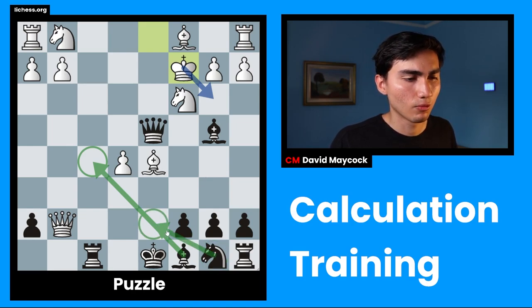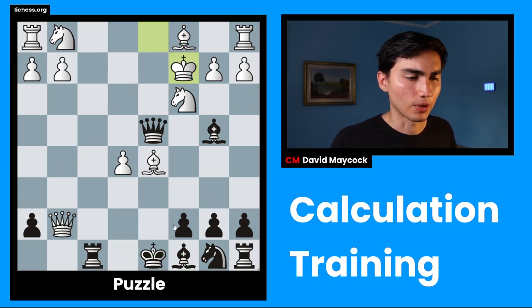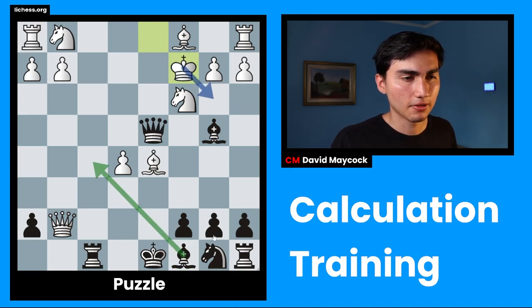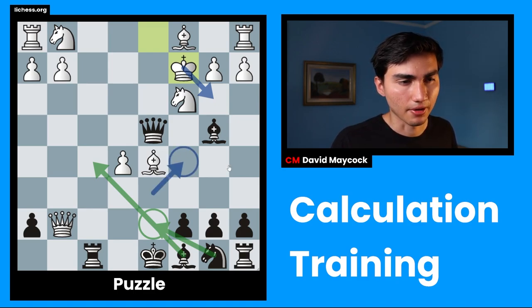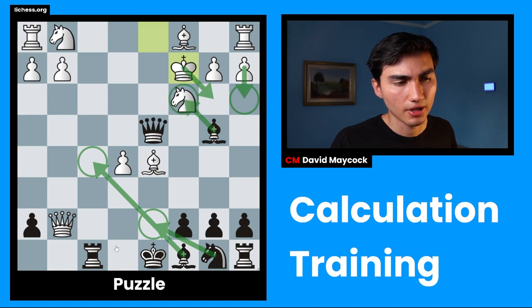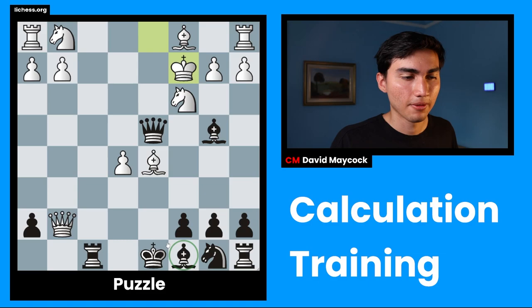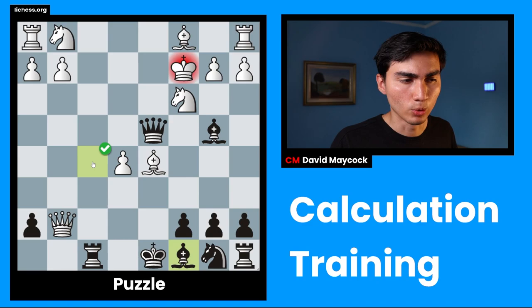Bf5 is also kind of unclear after Kb3, but at least we develop pieces. For example, after Nd7, I'm not as worried about Bg5 as before, because I have Kc8. Maybe Ke8 is also fine. Bf5, Kb3, Nae7 — that seems pretty good for black, considering that Nc5 is a checkmating threat. I don't see how white stops it. White can play a3, but then Bxc3. And that's the importance of Nd7 — Nae7 not only prepares Nc5, it also defends the rook. So Bxc3 is allowed, followed by Qxc5. I'm going to go for Bf5, move one.